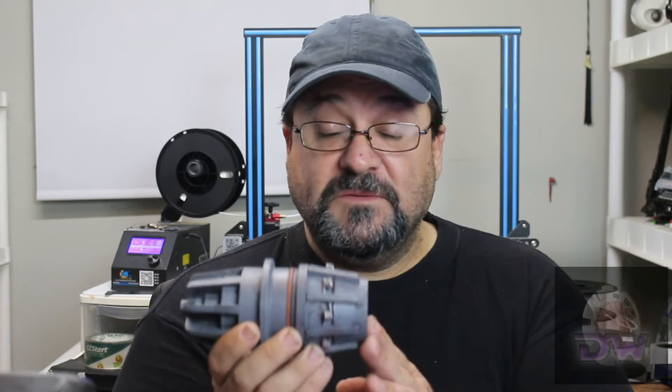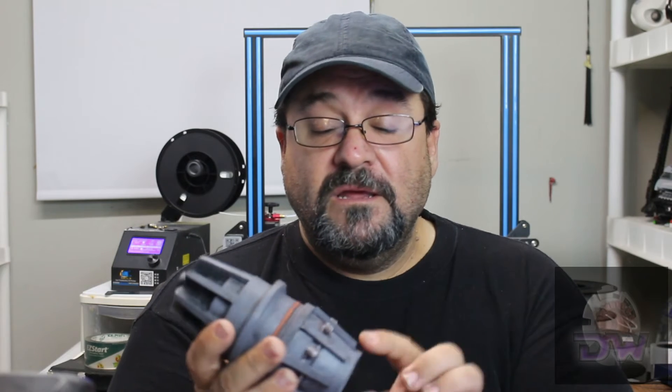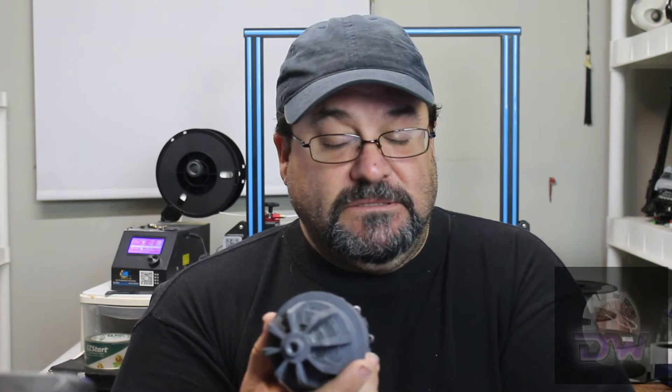That was me on this first build, especially after I showed it to my son. And he said, 'Hey Dad, that's great! But shouldn't these springs be down inside the capacitor a little bit more?' So it was back to Blender to make some corrections.